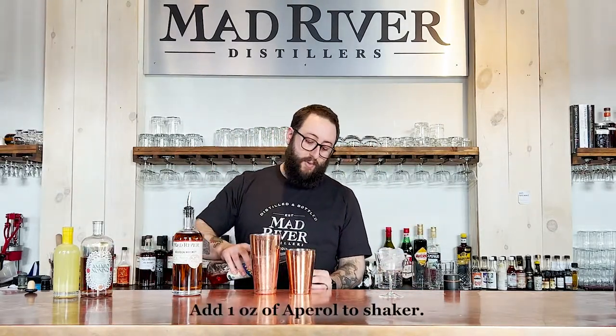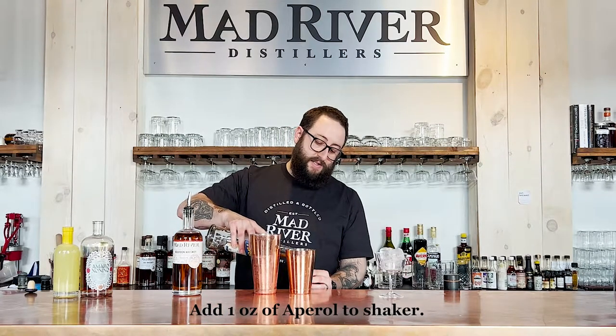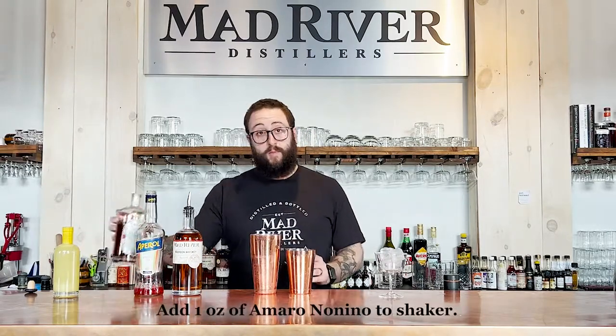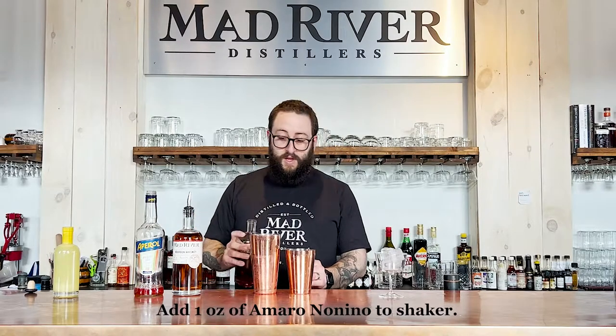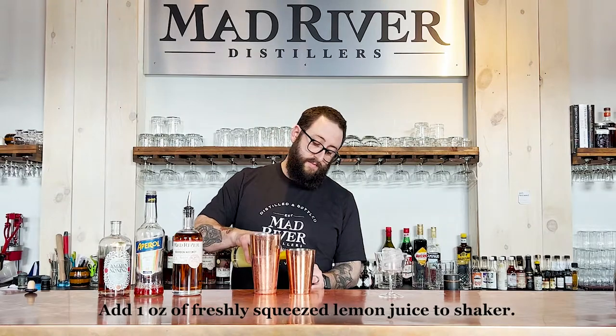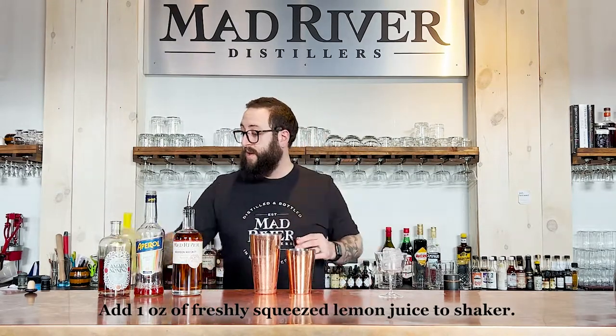Then we're going to be using one ounce of our Aperol — and maybe the concept of an equal parts cocktail is starting to become apparent now. It's going to be one ounce of everything: one ounce of Amaro Nonino, and then finally one ounce of freshly squeezed lemon juice.